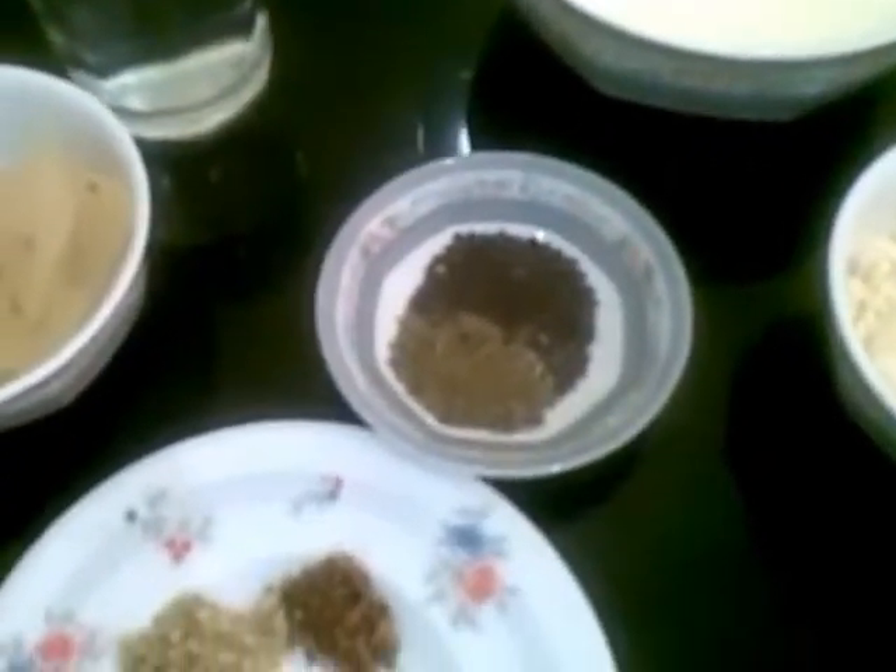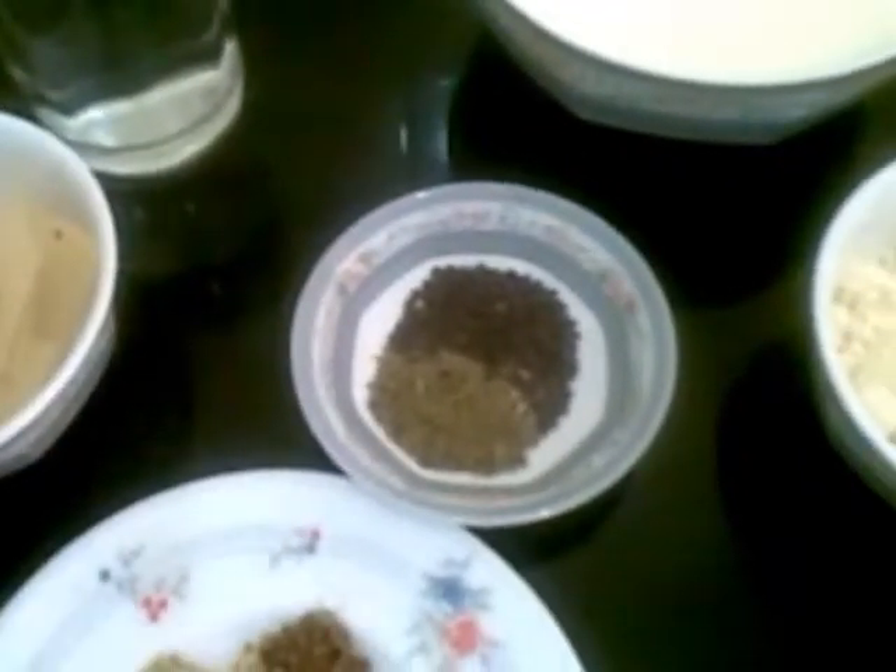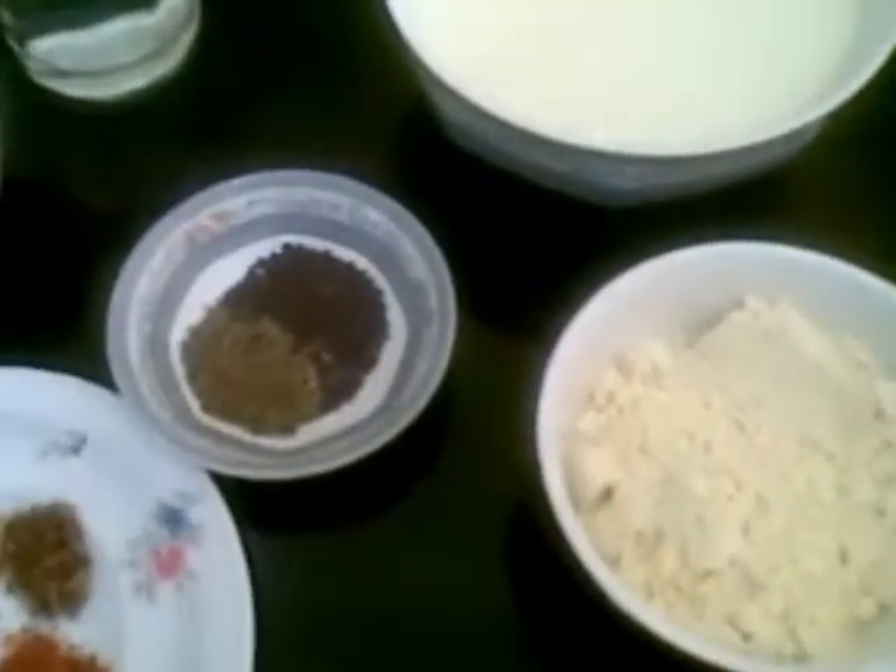Hello and welcome. Today I am going to show you how to make dahi papad sabji, a Rajasthani recipe. It's very simple to make and tastes very good.